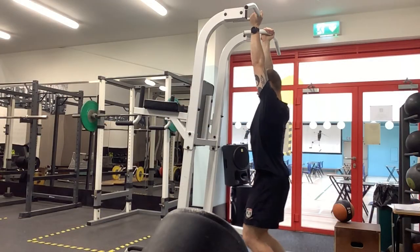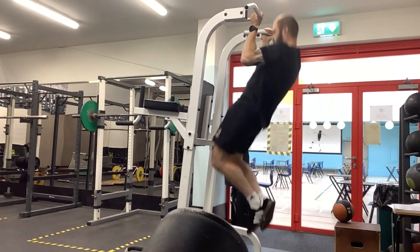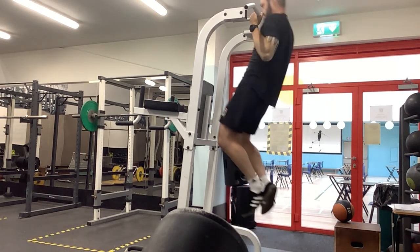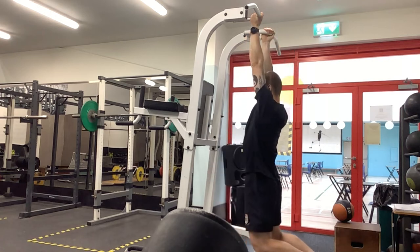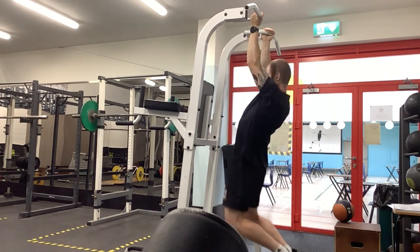For our chin-ups, we're going for 4 sets, max reps. Make sure you are doing full repetitions when you're on your own over this off-season period — full extension at the bottom, full lockout at the top, chin up over the bar.